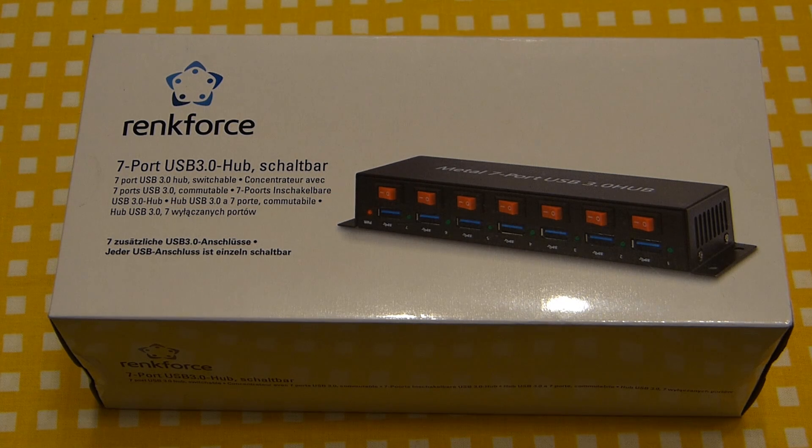Hello there YouTubers. Today we're going to take a closer look at the RankForce 7 port USB 3.0 hub. There are several special things about this that made me get it. We all know those typical USB hubs — plasticky little things that are not heavy enough to withstand the force of the cables hooked up to them, so they just end up lying around in some kind of a weird mess on your desk among all the cables.